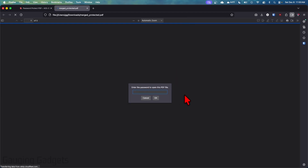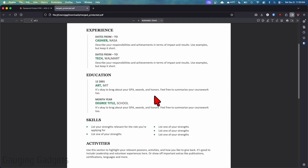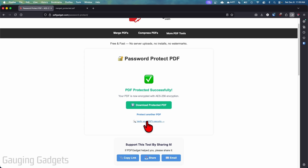Then all we need to do is select "Download Protected PDF." As you can see, it's going to open it up right here where I need to enter my password. I'm going to type "test" and click OK, and then it'll allow me to view the PDF, because this PDF has now been password protected.